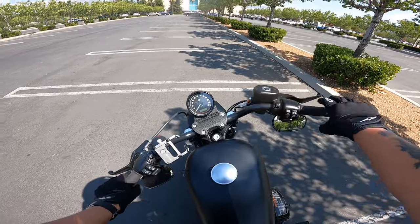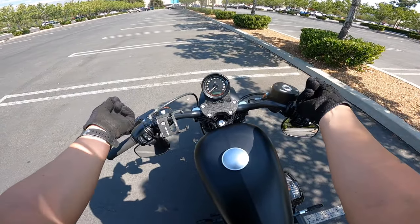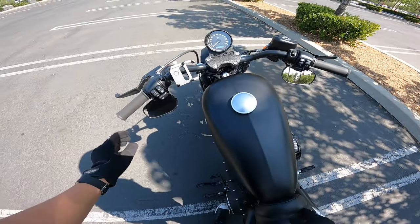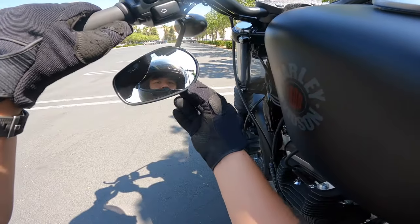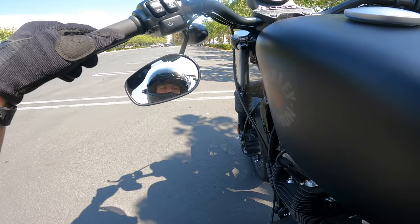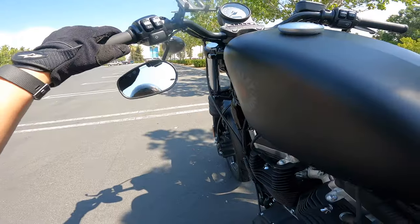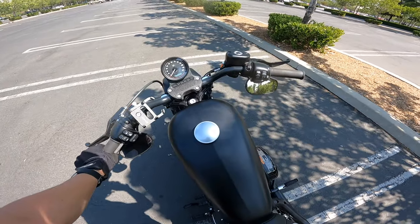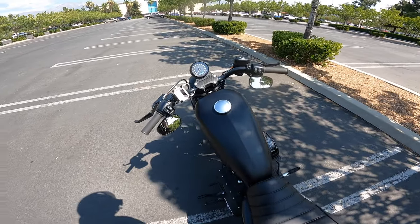For the mirrors — these are the stock mirrors. All I did was take them out, swap them to the other side, and flip them down, and they look like this. The only issue right now is they get too close to the tank, so on a full turn they'll hit the tank. Most of the time when I'm riding I'm not doing a full turn anyway, and once I get my new Frisco bars on that shouldn't be an issue since they'll sit higher.